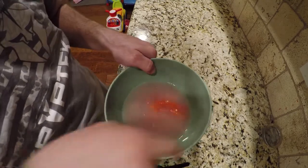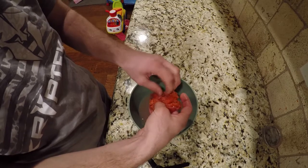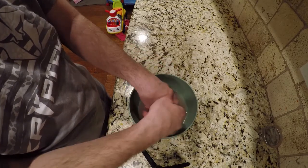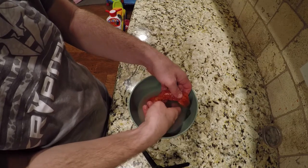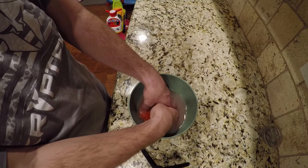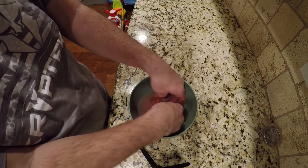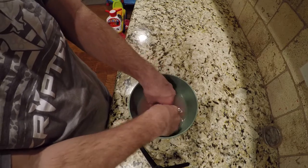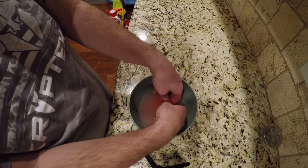The next step is to fill your bowl with water, throw your eggs in there, and just kind of clean them off. Don't clean them too hard, otherwise you might puncture some of the eggs. We're just going to rinse them off for about 30 seconds to a minute, getting some of the guts and stuff off. After I finish this I'll show you the next step.